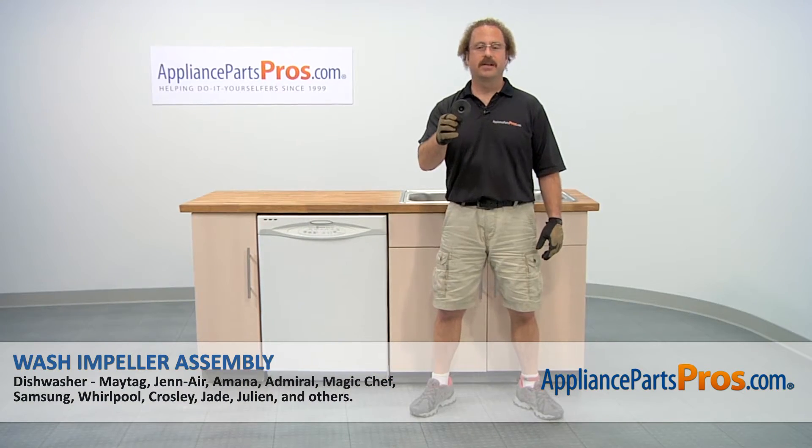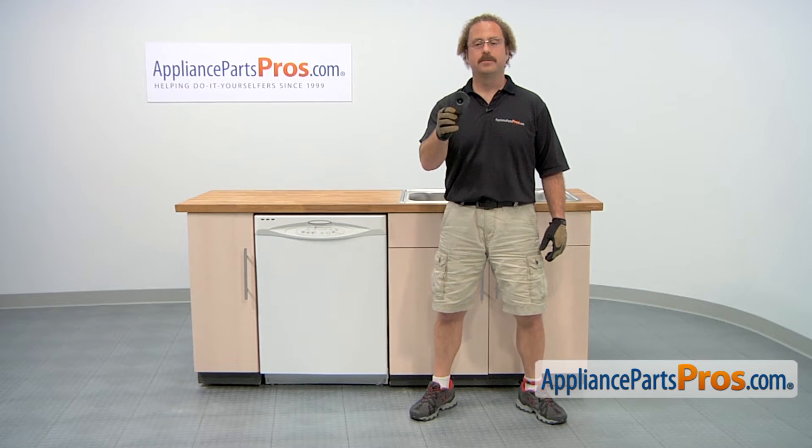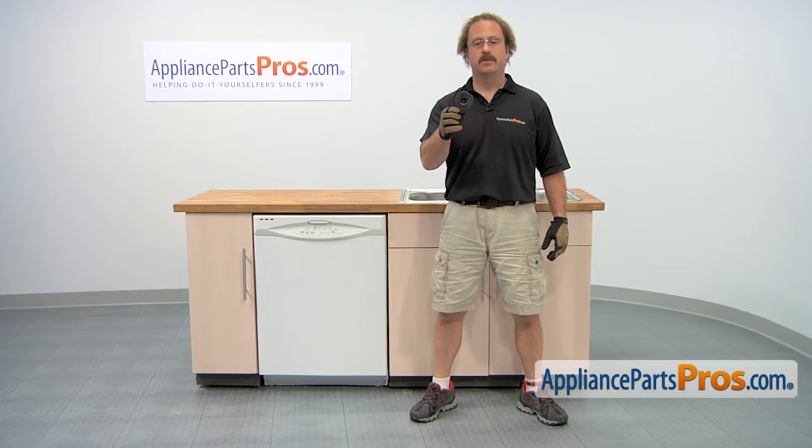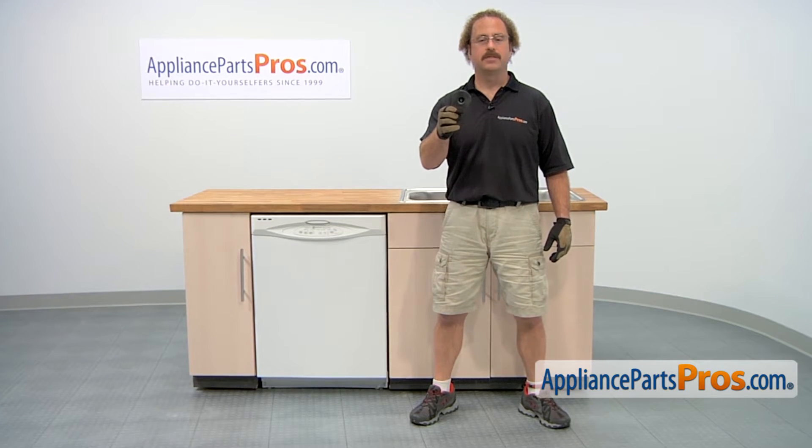In this video we're going to show you how to change out the Maytag dishwasher wash impeller assembly. It's going to be a very easy repair and it should only take a few minutes. If you already have one of these, great. If not, you can click on the link below or get it at AppliancePartsPros.com.